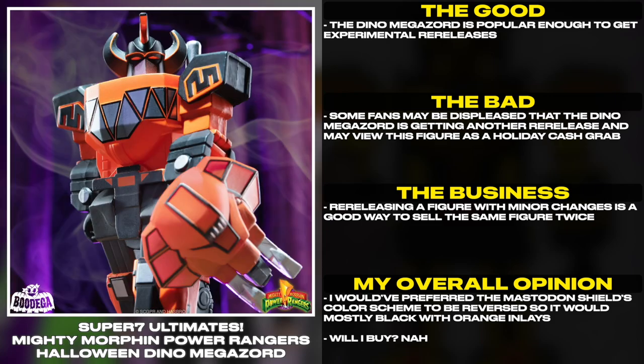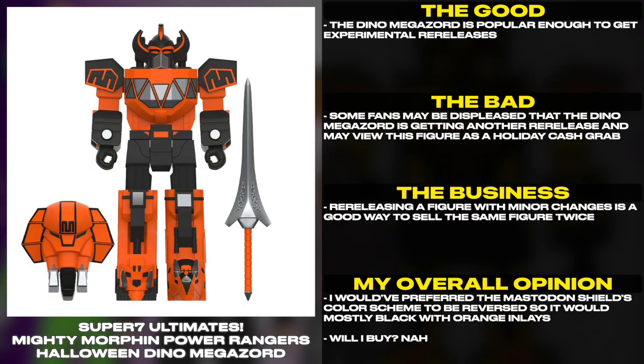Re-releasing a figure with minor changes is a good way to sell the same figure twice. I would have preferred the Mastodon Shield's color scheme to be reversed, so it would be mostly black with orange inlays. Will I buy? Nah.